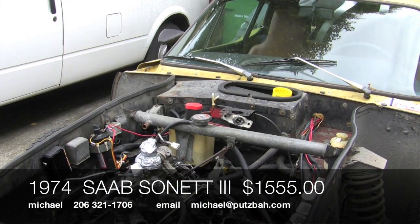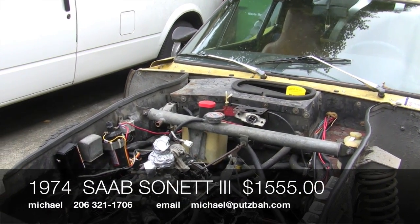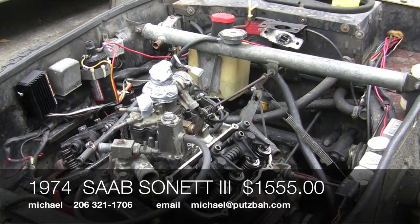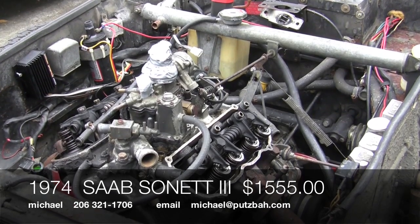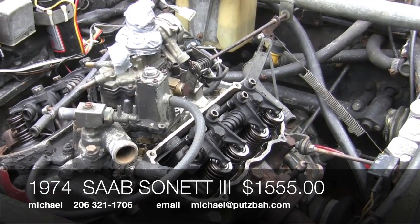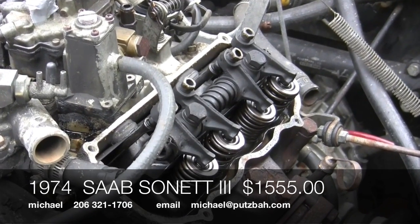Okay, today we're back on this little machine here, the Saab Sonnet 2-3, and we found out that there's no compression — except for one of the cylinders has some. So as we're moving into this mystery, we may as well show it here.